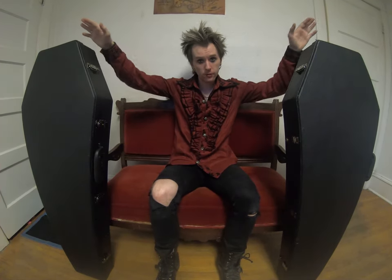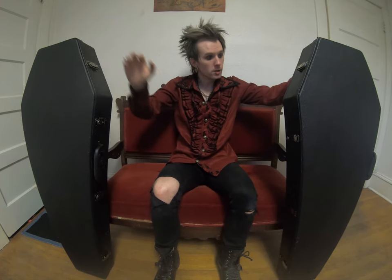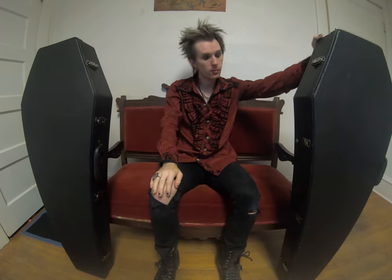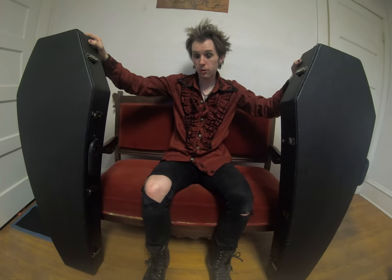Hey everybody, I'm Cody Catastrophic. I'm the guitarist for the band Asleep Within, here in Glendive, Montana, and I'm here to do a review for you today. These right here are two hard cases from the company Coffin Cases, and I'm going to be reviewing kind of the inside and the outside and pros and cons of basically having one of these cases.